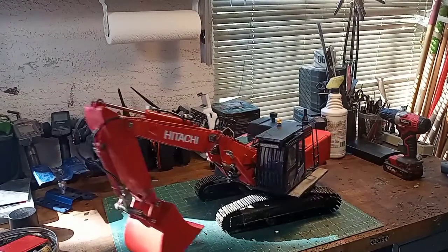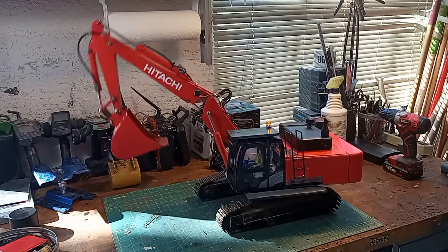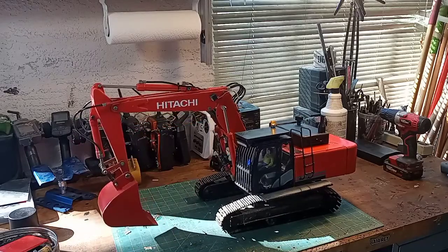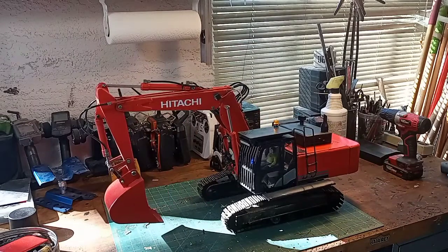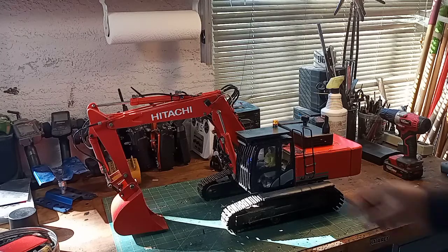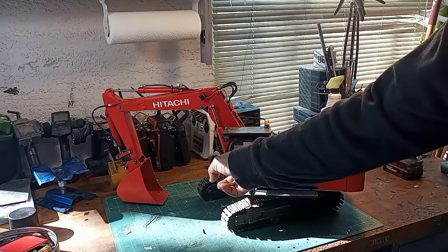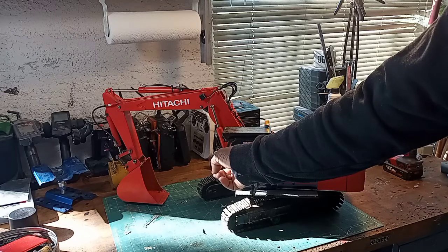It drives, so it's fully functional, and it digs very well. I'll go over some of the stuff I did since the last time you guys saw it. Of course, I've put the driver in there. The cab has a voltage readout — that's what that blue light is.